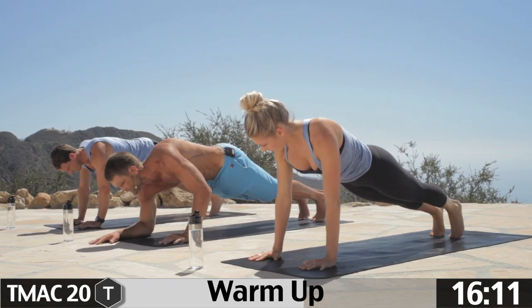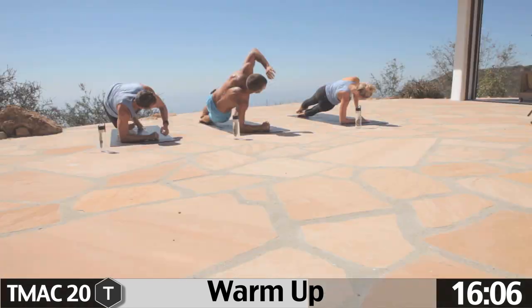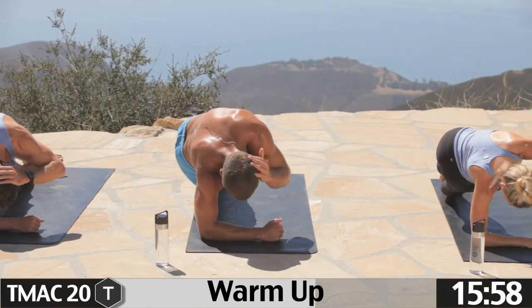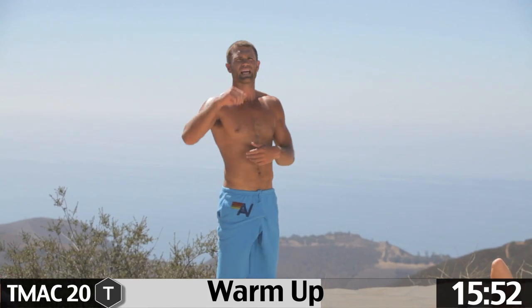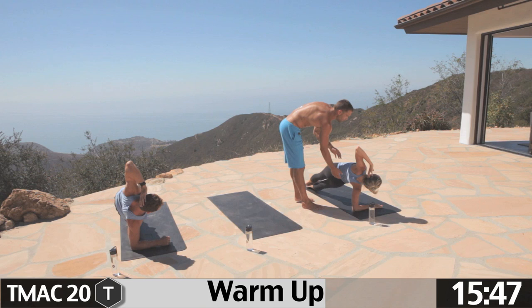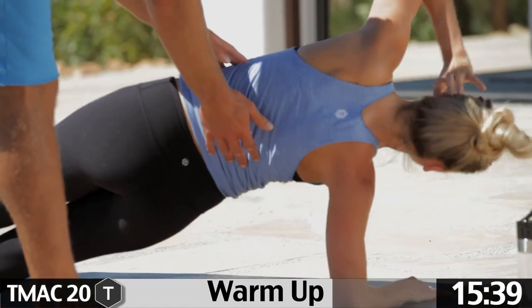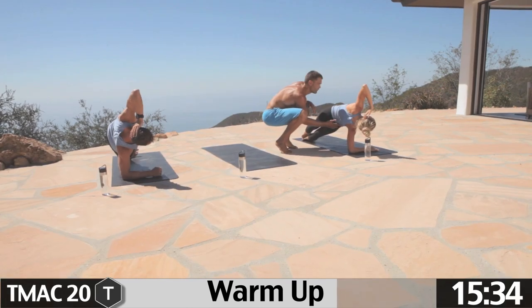Let's lower down to both elbows. We're going to go to our right elbow and come to the side. Take the left hand behind the head, curl underneath, pause. Lift those hips up and open up. And go underneath, pause, and up. I want a good nice pause when you're working the oblique. Curl under, come up. Let's do three more — one, two, lift the hips up, three. Good.